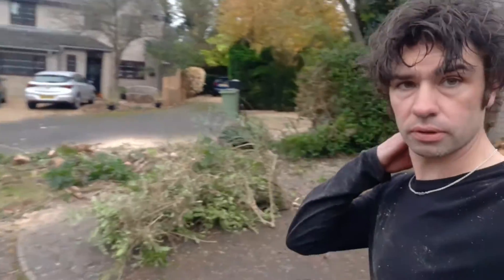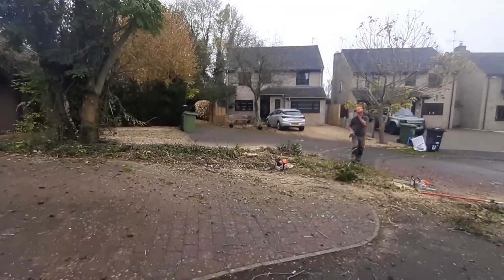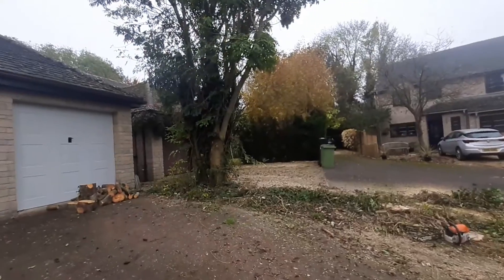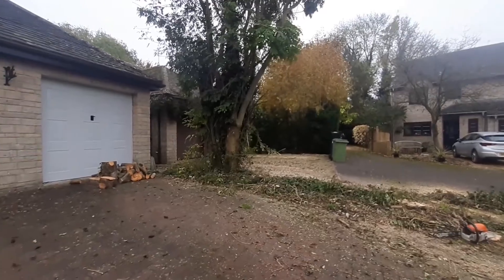Just logging all the wood up in the corner there. Lucas has ripped all that out and put it through the chipper, and then I'm going to climb this and we'll start chopping bits out, felling it down, and then that'll all be logged.